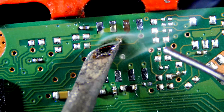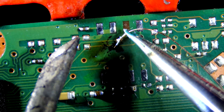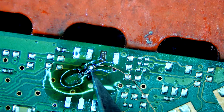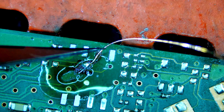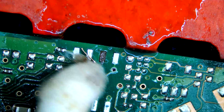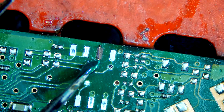Now let's restore the missing trace. Cut off access. Secure it with UV mask.